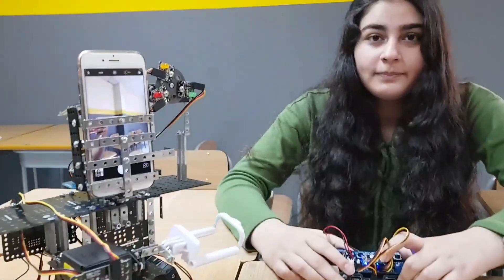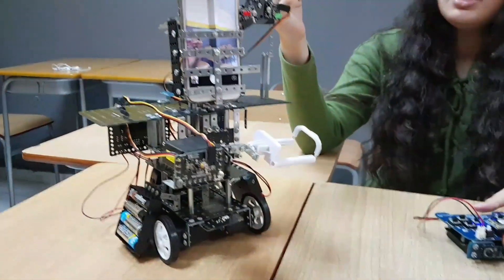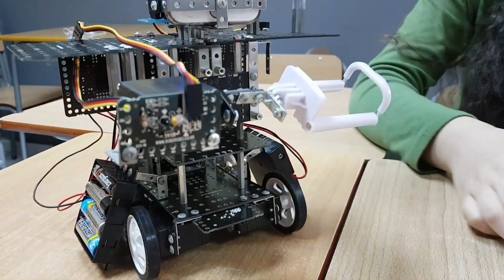Well Afnan, why don't you take over and tell us what is it? It's called the camera bot. It's for photo shoots. You can use two cameras — this one and this one — and you can take pictures from different angles.